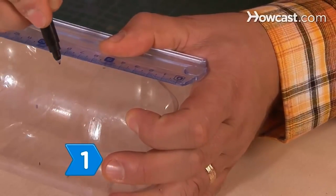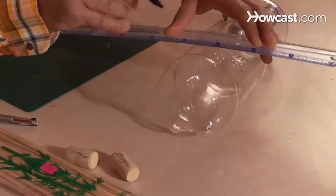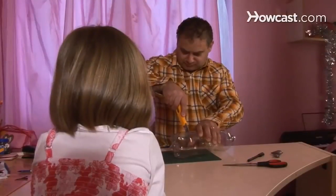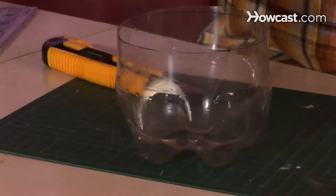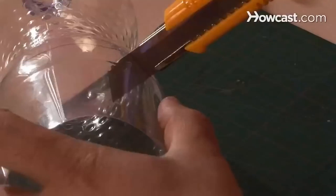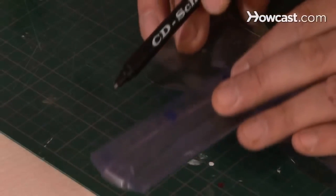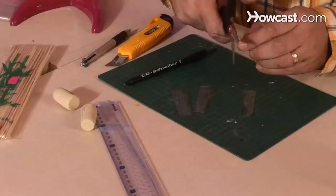Step 1. Measure and mark 8 centimeters up from the bottom of the bottle in 3 or 4 places around the bottle. Then draw a line around the bottle connecting your marks. Using the craft knife, cut along the line to remove the bottom of the bottle. Step 2. Use the same method and cut an 8-centimeter-wide section from the middle of the bottle. Measure, mark, and cut 4 two-centimeter-wide strips from the center section, and use scissors to cut the strips in half so you have 8 strips that measure 4 centimeters by 2 centimeters.